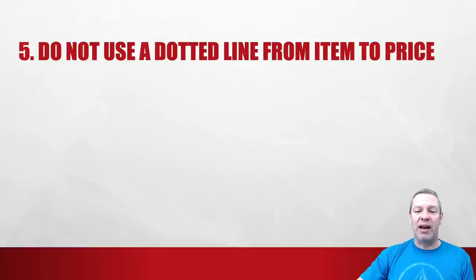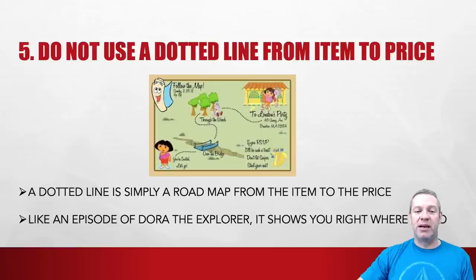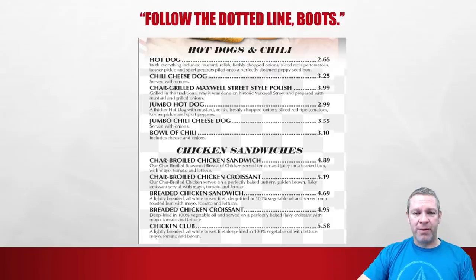Number five: do not use a dotted line from item to price. A dotted line is simply a roadmap from the item to the price — remember Dora the Explorer? 'I'm the map, I'm the map' — the map shows a dotted line to exactly where they're going and your eyes just follow it. As you can see in this menu example, you can see the menu item on the left and your eyes go right to the price. The description is so small I can't even read it, but I can see the price. Not a well done menu.